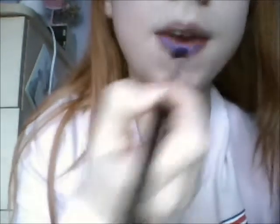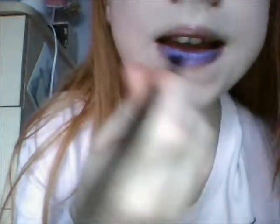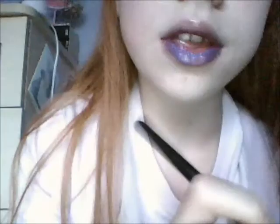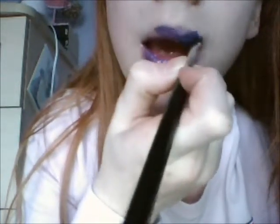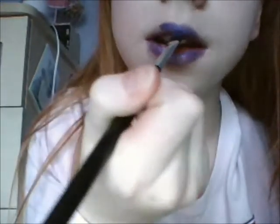This colour may be too bright for you, but it doesn't matter because you can use any colour you want — you don't have to use this, I'm just showing you. Make sure you cover everywhere and just get some... I'm using a flat concealer brush to do this.